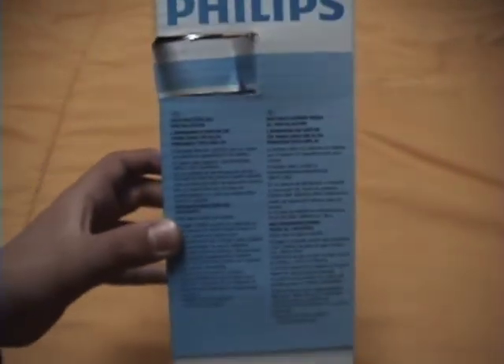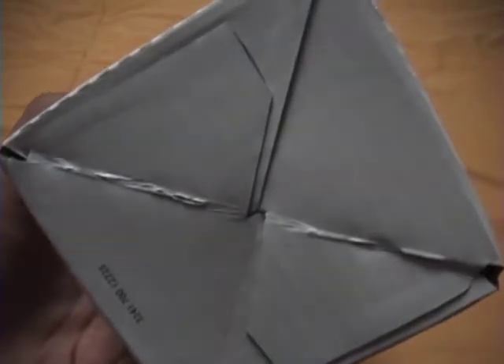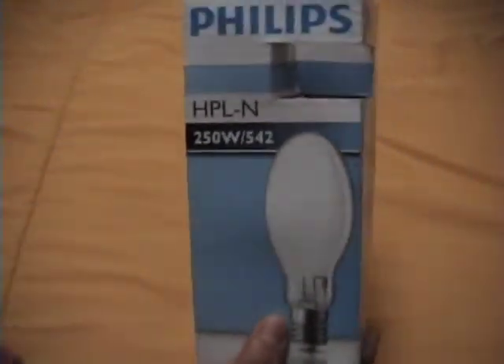This is the other side — here you can see a strange number. So this is the box: one side, the other side, the other side, the other side.